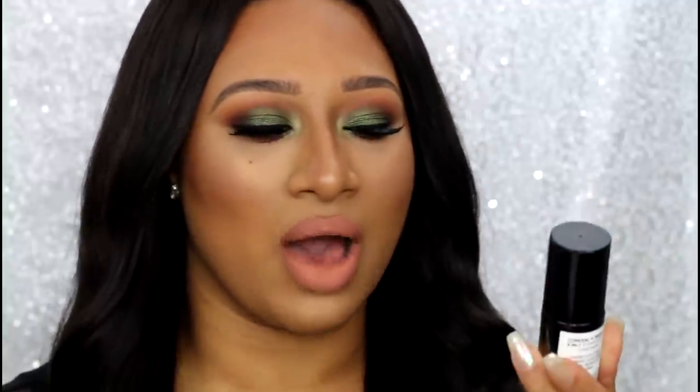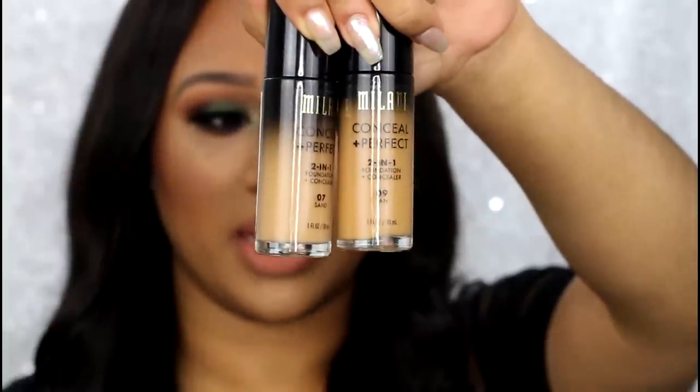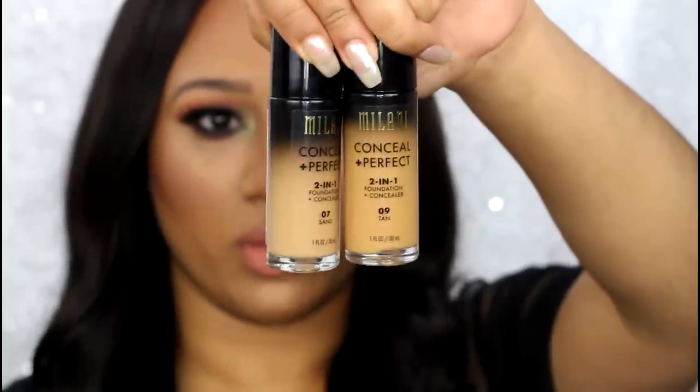I did end up picking up two shades. The lightest one I got was 7 Sand, and I also picked up the shade 9 Tan. Here are the shades side by side for comparison.